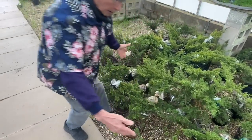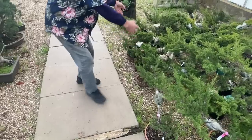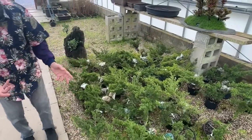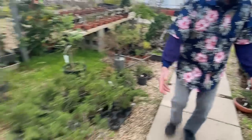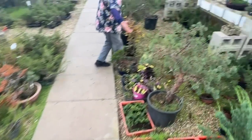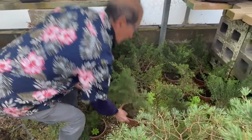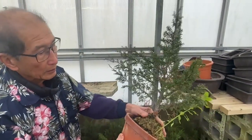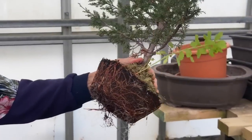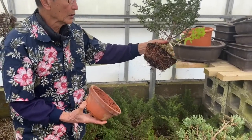So all these Itoigawas with these long leading shoots were air layered only six weeks ago — this whole batch of it. And they've already started rooting and we're going to separate them. These were separated a month ago from those air layerings, only a month ago. And look at the roots in that. So this air layering would be no more than three months — completely rooted and strong.